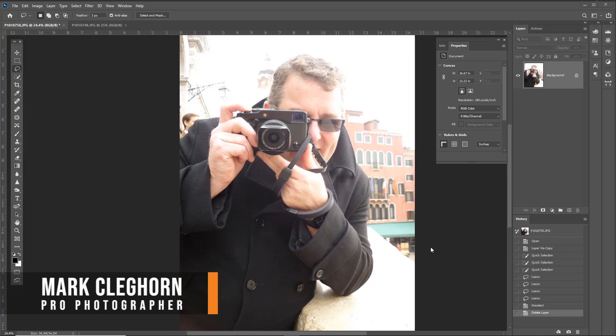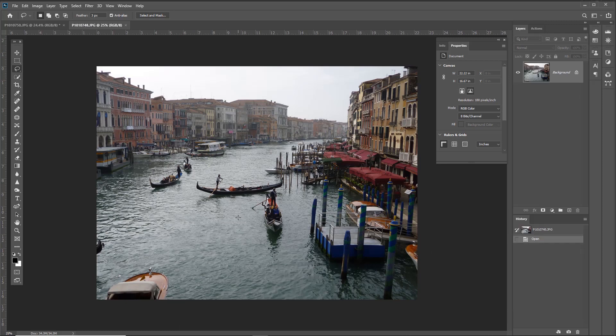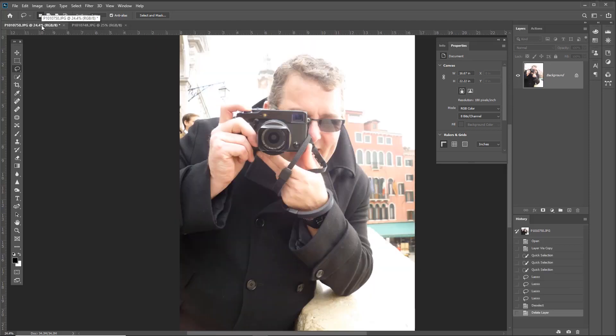I decided to create a little book of my trip to Venice with all the photographs I took, but I didn't really have one image that felt right for the front cover — there are so many aspects of Venice. My wife took a shot of me with her iPhone and I thought it was pretty cool, so I'll use that as the jacket cover but combined with a Venice image as a double exposure.